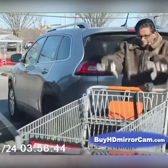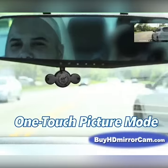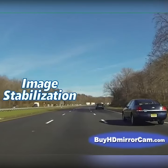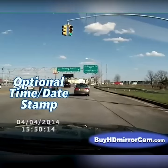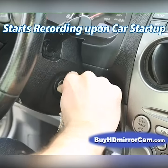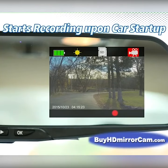HD Mirror Cam comes loaded with high-end features including motion detection, one-touch picture mode to instantly take a photo with the press of a button, image stabilization, optional time and date stamps, green-off mode even while still recording, anti-glare dimming, and automatic start-up upon ignition with the included car charger.